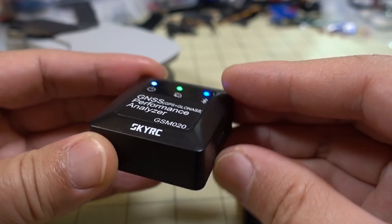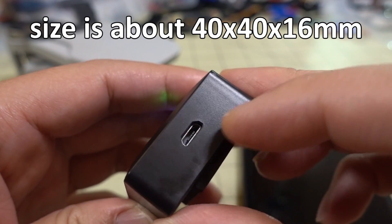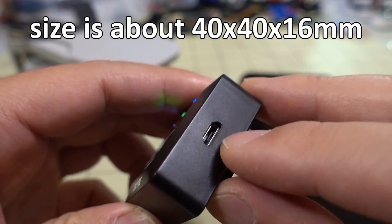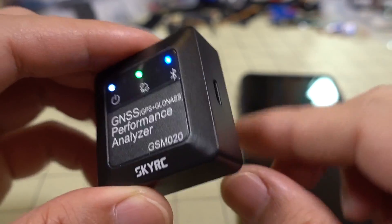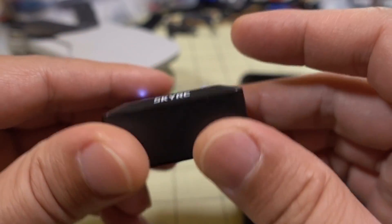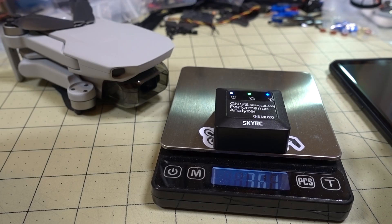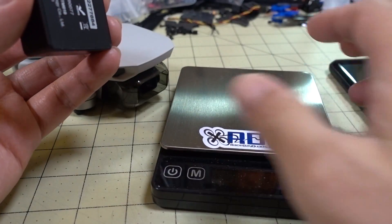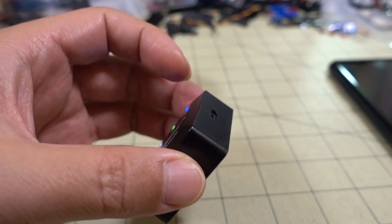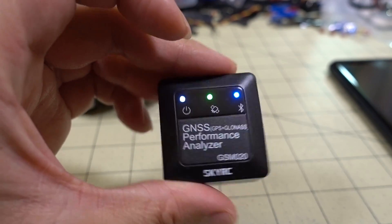It's not super light, though it is nice and compact. It comes with a micro USB port and cable for charging the internal battery. Battery life lasts roughly an hour, give or take. It's coming in at 36.1 grams, so if you're trying to measure the speed of something that is very lightweight, this is going to affect the performance of it.